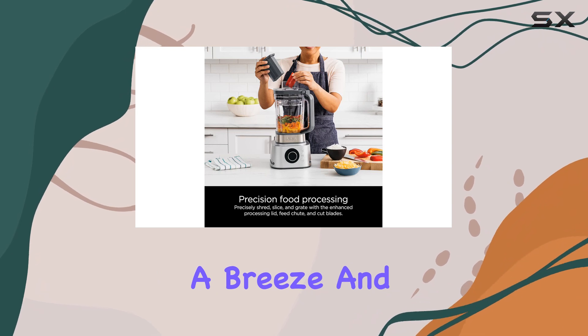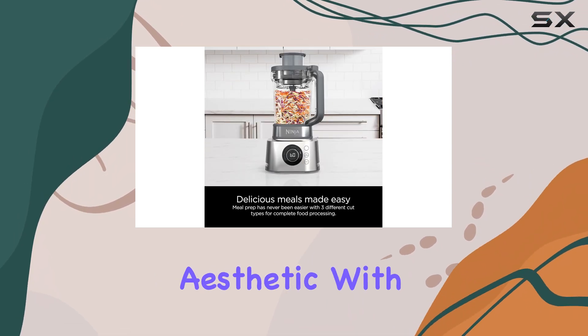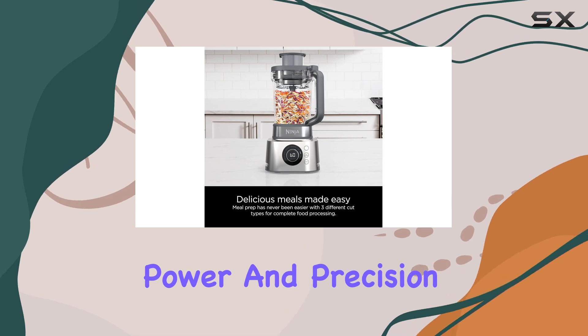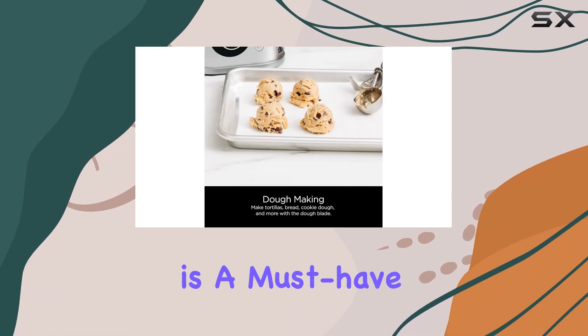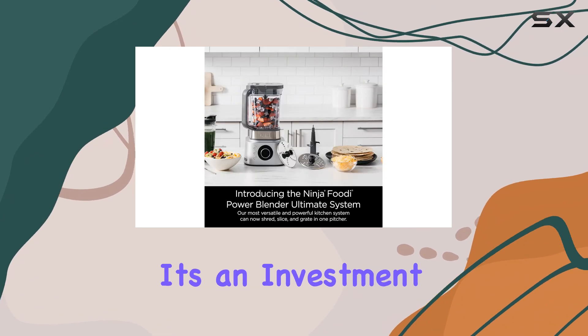The stylish silver design will complement any kitchen aesthetic. With its impressive power and precision, the Ninja Footy Power Blender is a must-have for anyone looking to elevate their culinary creations. It's an investment that will pay off in delicious, healthy meals and drinks for years to come.